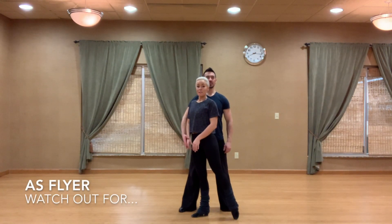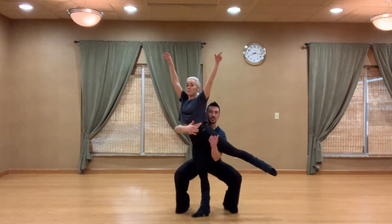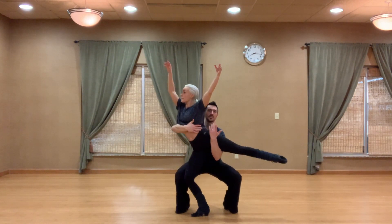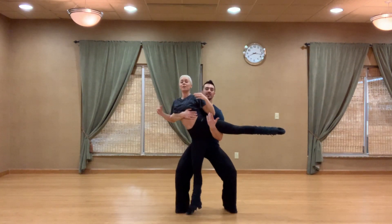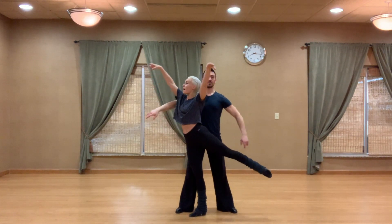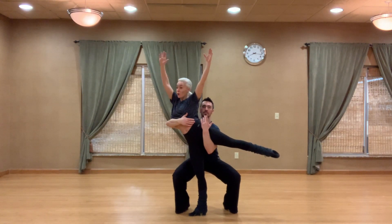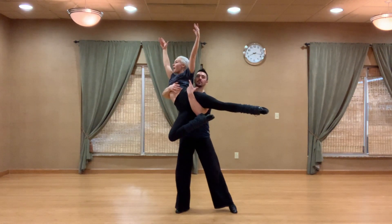One thing to watch out for as the flyer — I'll demonstrate the wrong way. What happens is we think we're assisting, and we bend into the leg and then jump up into it, which means whatever goes up must come down. So try and use your breath together: inhale, lifting your arms up high as he gets into position. Assist him — don't go down, go up with him, lifting your own leg and keeping your chest high.